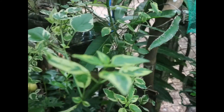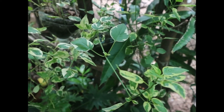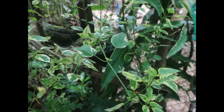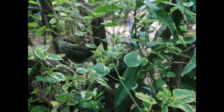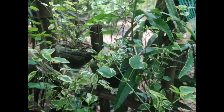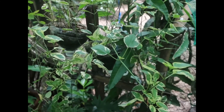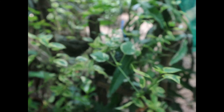Another plant po ay ito. Maganda rin po itong ihang kasi nag-retrail din po siya. Ito po ay may bulaklak po siyang purple, pero ngayon wala po. Madali lang din po itong alagaan sa bright shaded area.